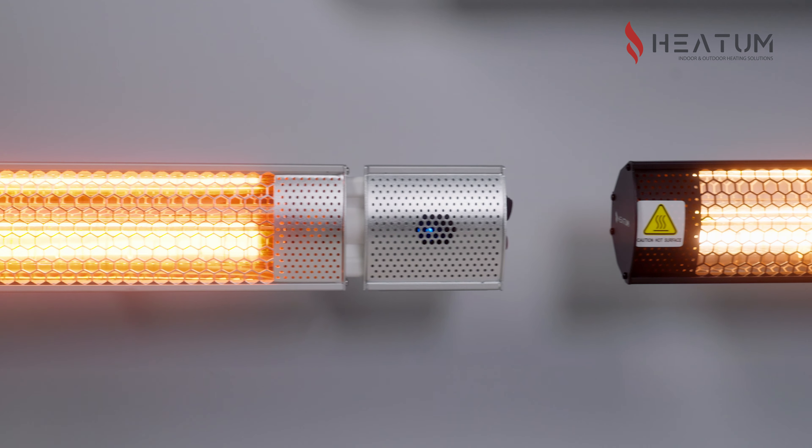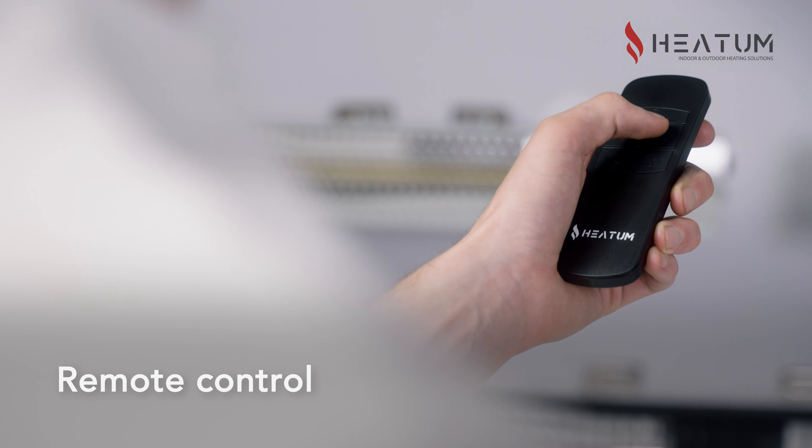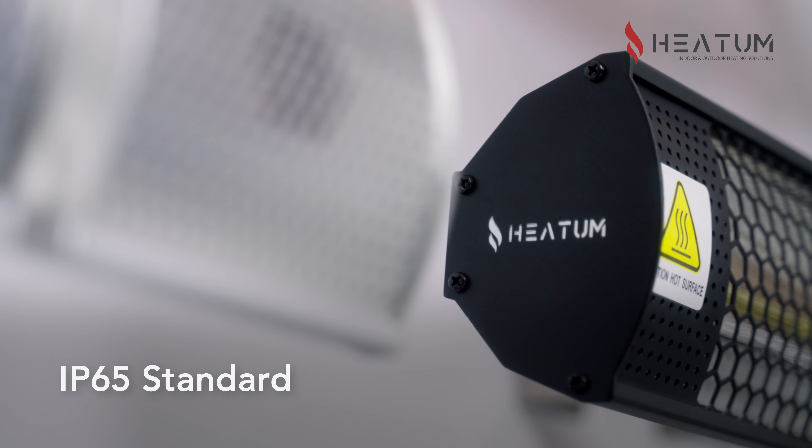This is a very popular and smart heater. First of all, it has a remote control that makes it much easier to use. It also has a heating timer and even two different heating levels. The resistance of the heater has been assessed to the IP65 standard.